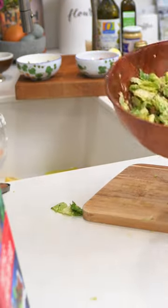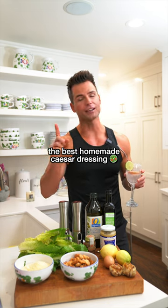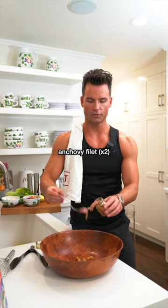Let me toss your salad. Homemade Caesar dressing — not basic. You need a few accoutrements. Anchovy filet, you're gonna need two of these.